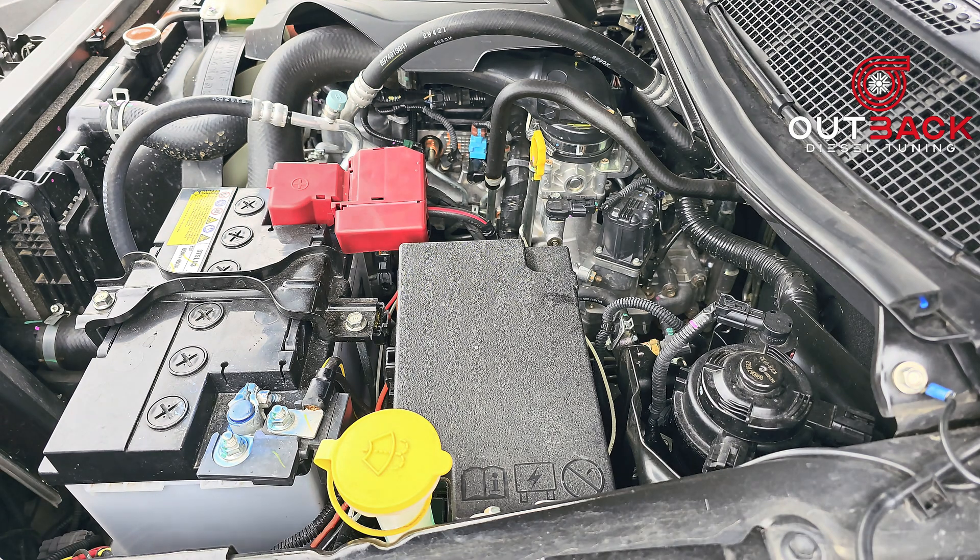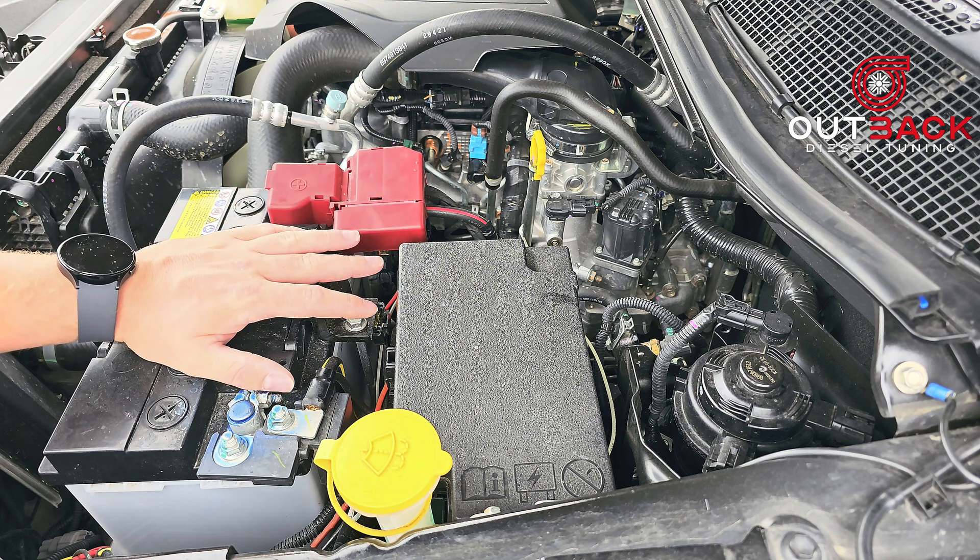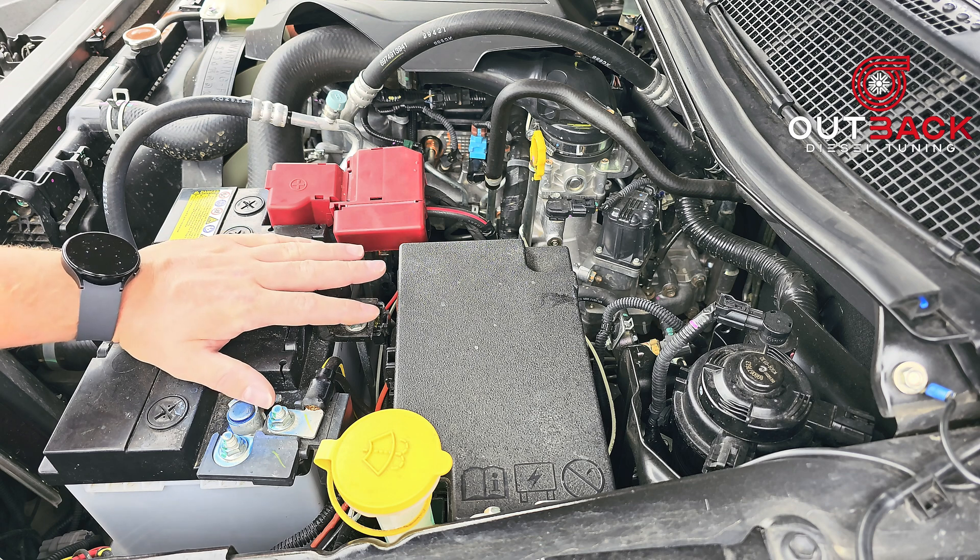The first thing you should do is disconnect your battery. Once you've disconnected your battery, leave it for about a minute or two so that any capacitors in the system will have time to discharge.